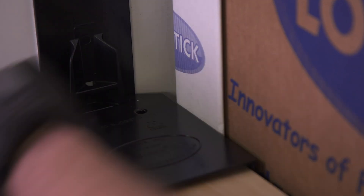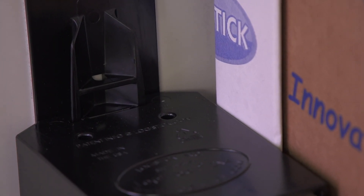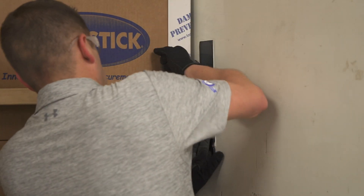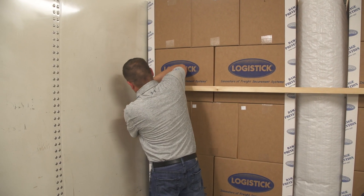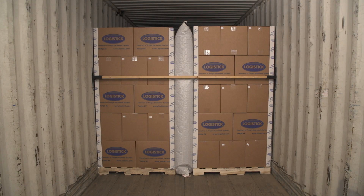When the entire system has been installed, be sure the pockets are locked onto the tracks. Press LogiTrack firmly against the wall to ensure tape surfaces are fully adhered. If necessary, use void fill between the beam and the freight to prevent the freight from starting to shift.